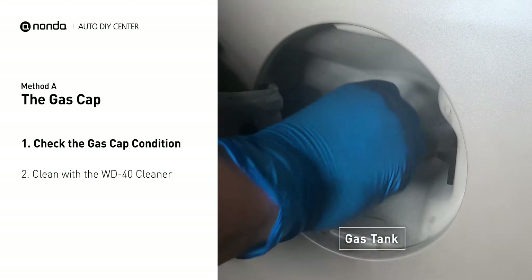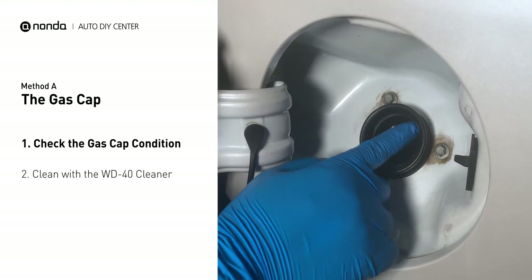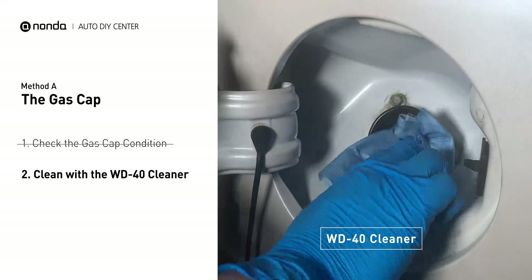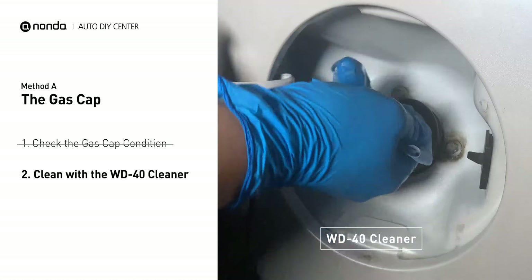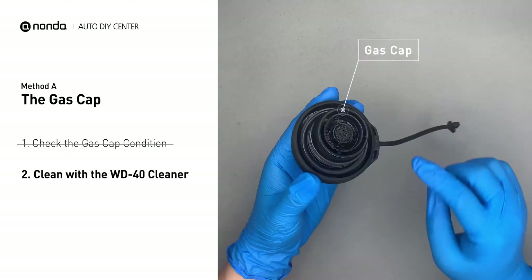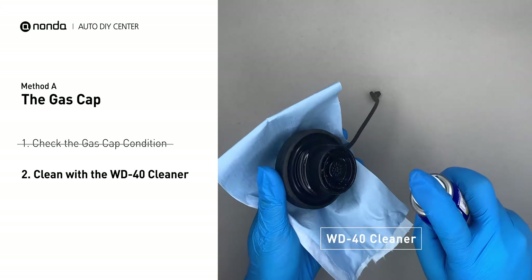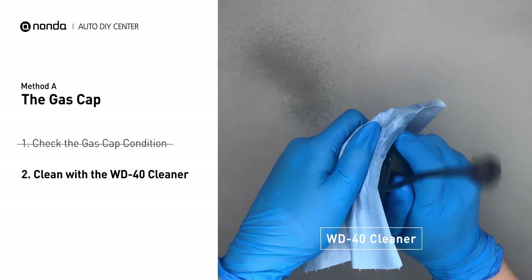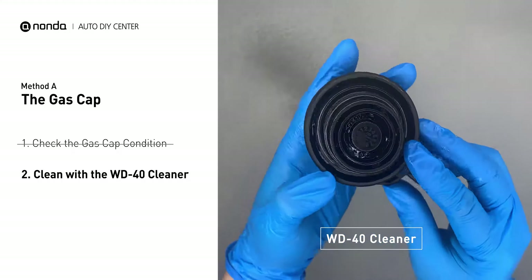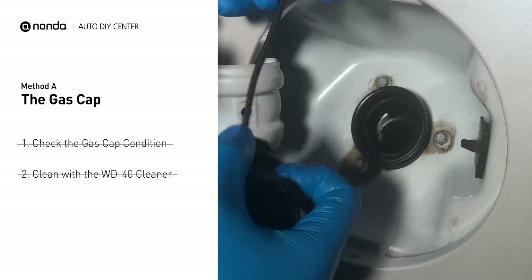Open up your gas tank and inspect the cap condition. Spray clean the gas tank with a WD-40 cleaner first. Check to see if the gas cap also gets dirty — you can use the WD-40 cleaner to wipe it clean as well. Otherwise, you may replace it with the correct model gas cap.